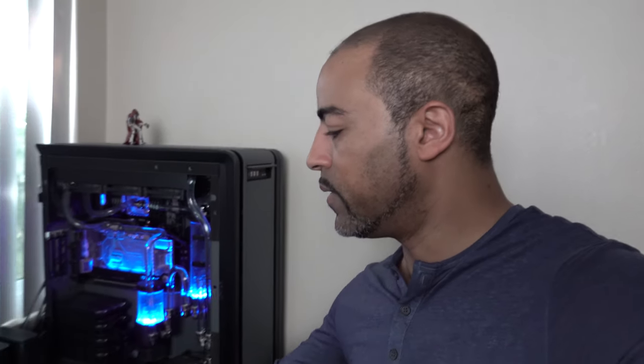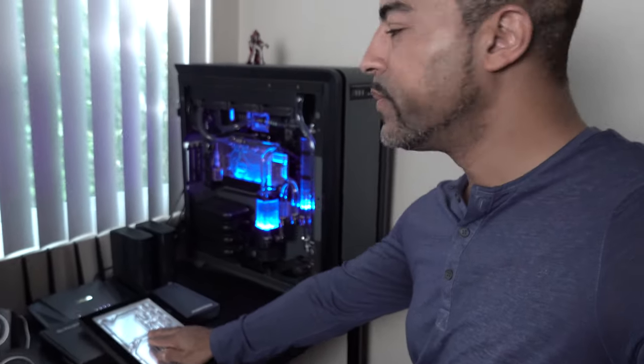At that point, I'll choose whichever one is giving me the best performance, even though the Optimus water block looks a lot better. And at that point, I'll install this nice little bad boy here. We'll do kind of a video of what the hard tubing process is like for that. So this should be a lot of fun.